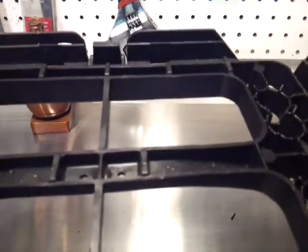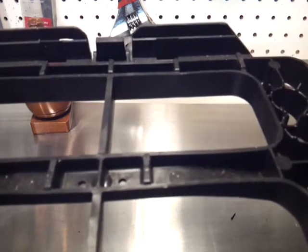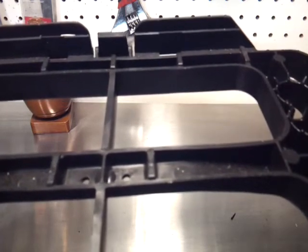Hi guys, welcome back to this clown's garage. In this video I'll show you how to fix a piece of plastic, or what others call plastic welding. There are different ways of doing this — I'll show you two ways.